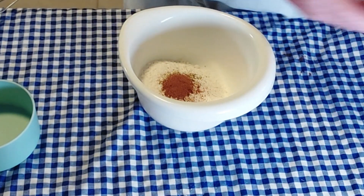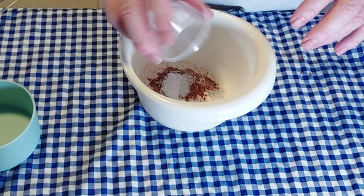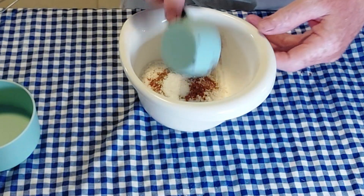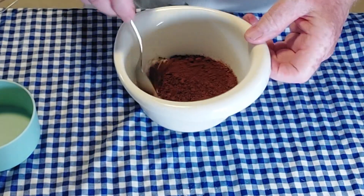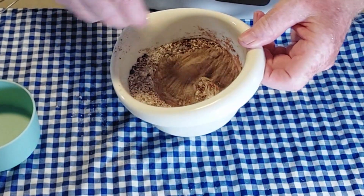cinnamon, salt, baking soda, and a quarter cup of dark chocolate — special dark Hershey's powder.